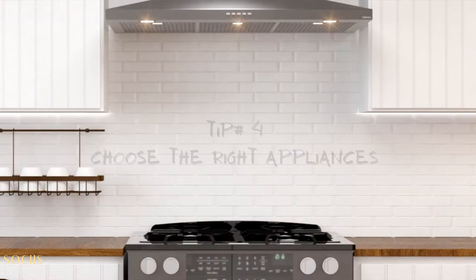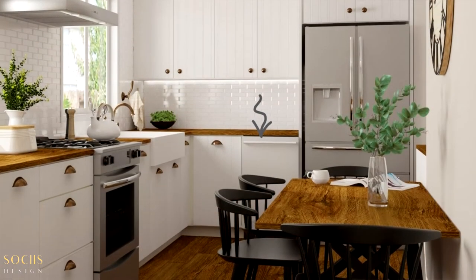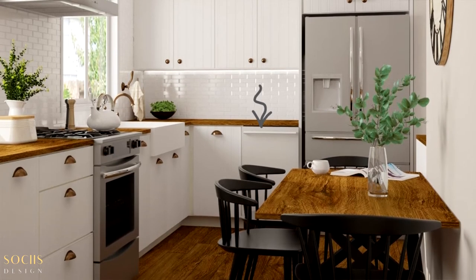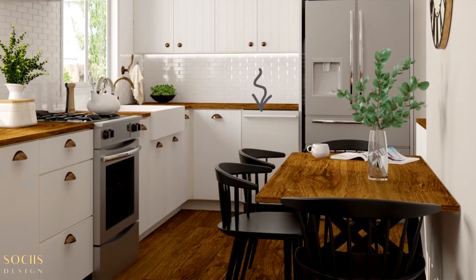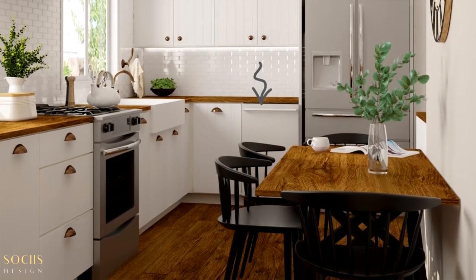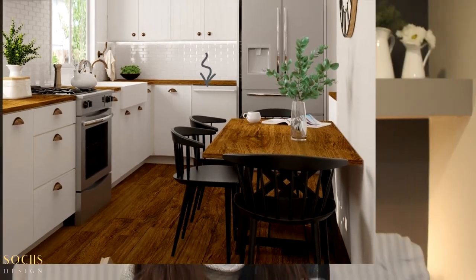Tip number four: choose appliances that are functional and compact. On this project we worked with a compact dishwasher the client already had. A regular dishwasher is usually 24 inches wide, but this one was only 18 inches, so we ended up gaining six inches of extra cabinetry space.